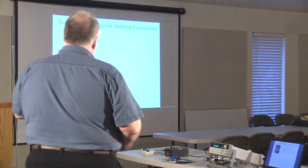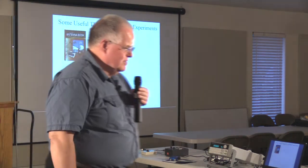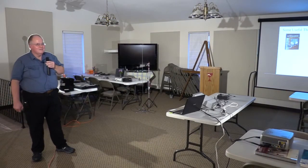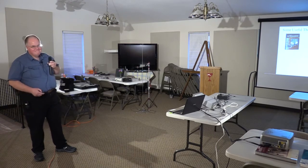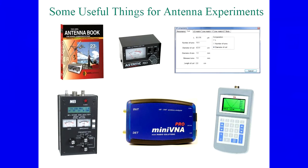The ARRL Antenna Book is invaluable — I've picked up several over the years, including ones from the 1950s and 60s, and a lot hasn't changed. The laws of physics are pretty rigid. There's also an SWR bridge, software for calculating things, and network analyzers. This is the mini VNA — currently about $300-$400, runs on USB or Bluetooth. We'll actually demonstrate that in a minute. There are also all-in-one analyzers with a built-in screen that can plot SWR curves — those are in the several-hundred to thousand dollar range.